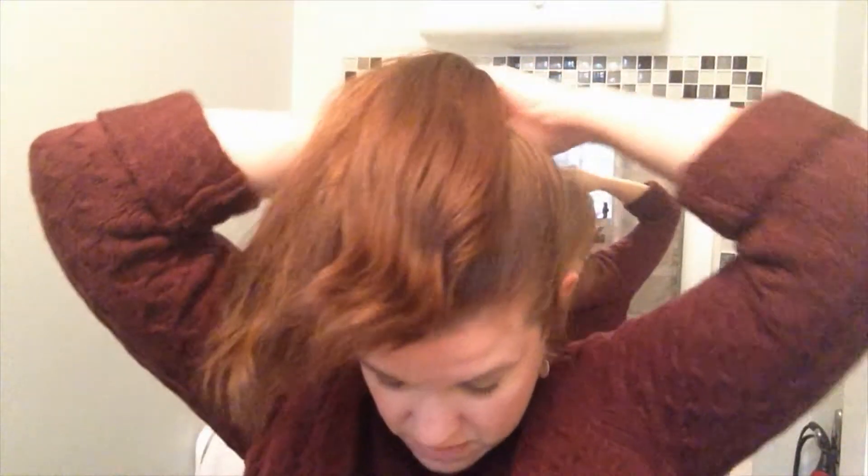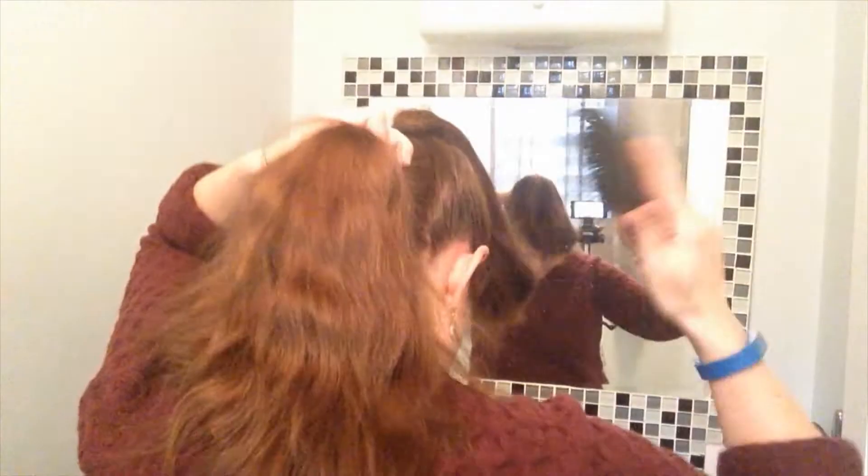Now what I'm supposed to do is take the rest of the hair — I'll turn around for this part — and grab my ponytail holder. For this next part, I'm going to use one of these; it's like a really small one, it's almost clear. But you can really use anything that's just smaller than a regular coated one. Let me turn around so you can see what I'm doing. Taking the rest of the hair, putting it in a lower ponytail.